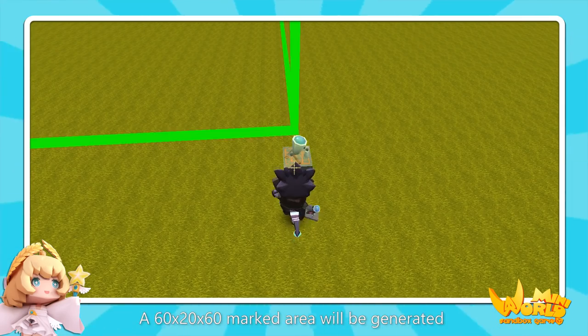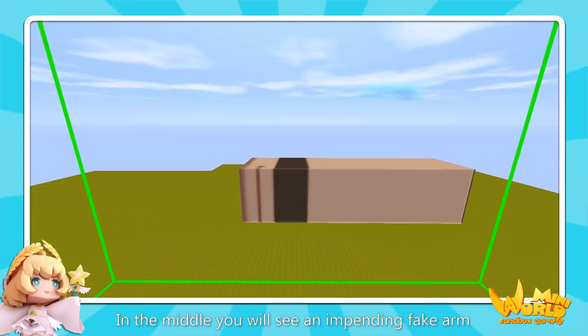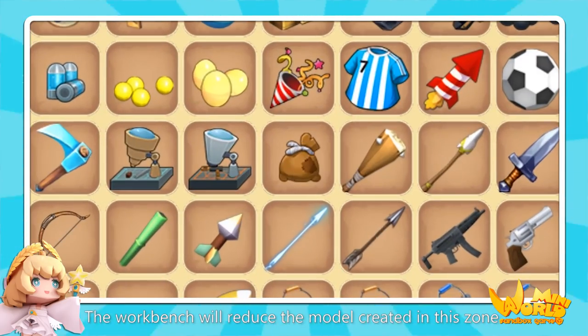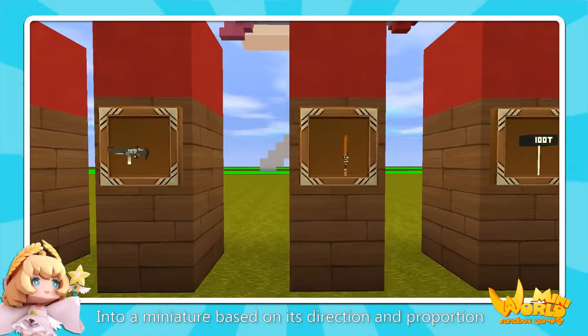After placing it, a 16 by 20, 60 marked area will be generated. In the middle, you will see an impending fake arm when making the probes. After back of sandy soil, the workbench will reduce the model created in this zone into a miniature based on its direction and proportion.